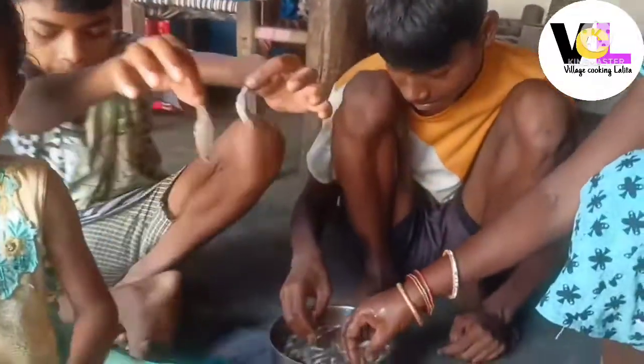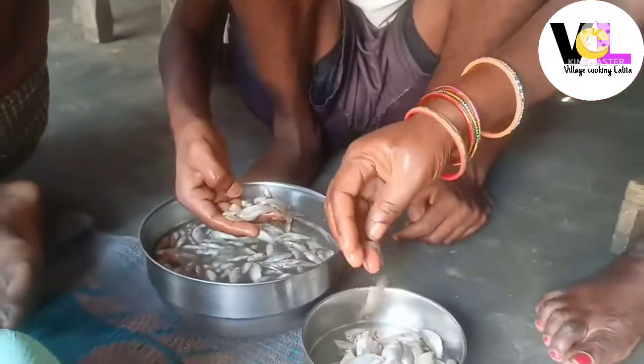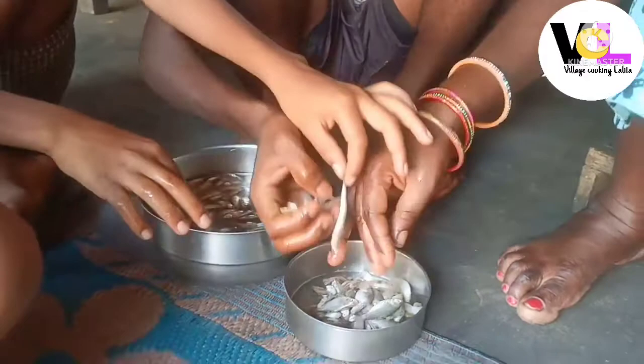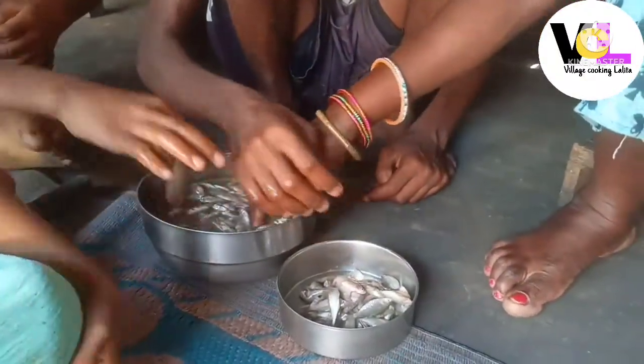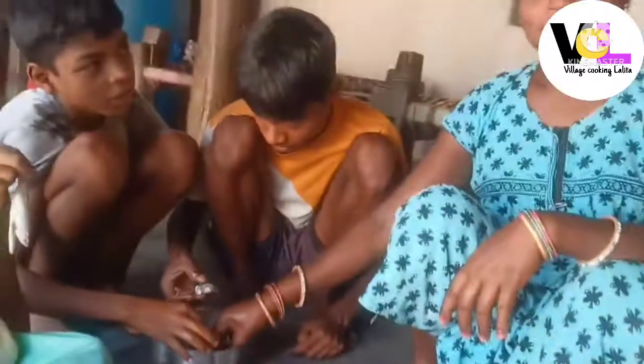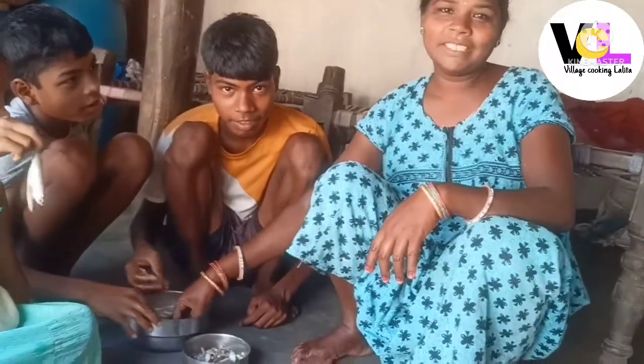Chhota-wala machli hai. Hai machli banai ke dekha. Adh ma chhota-wala machli sabji banai ke dekhaun ghi. Today I will show you how to make small fish vegetable.